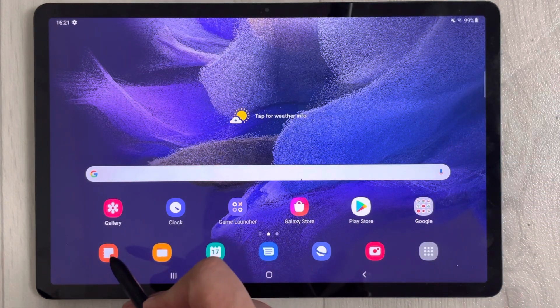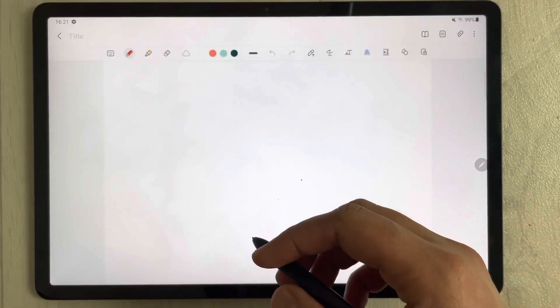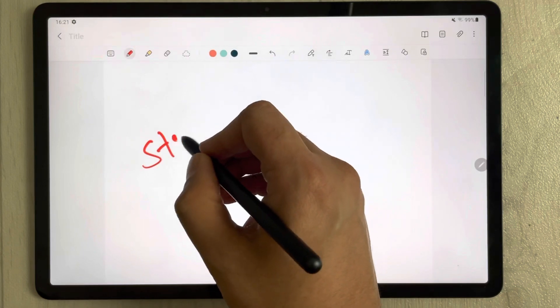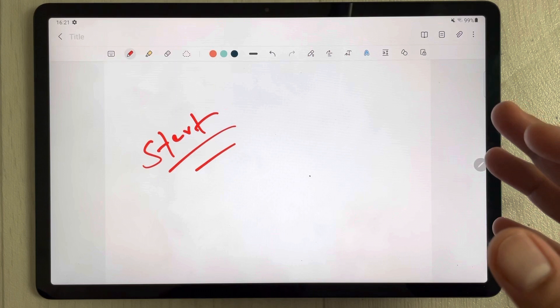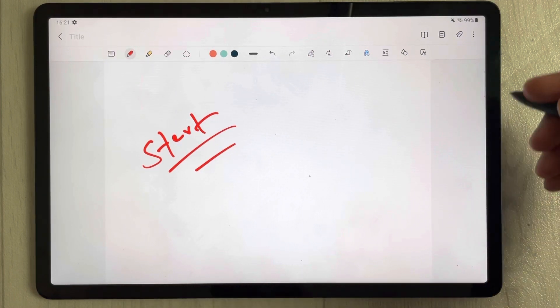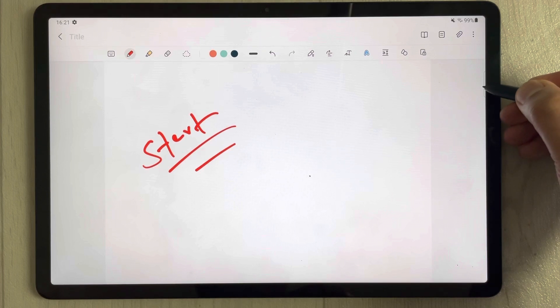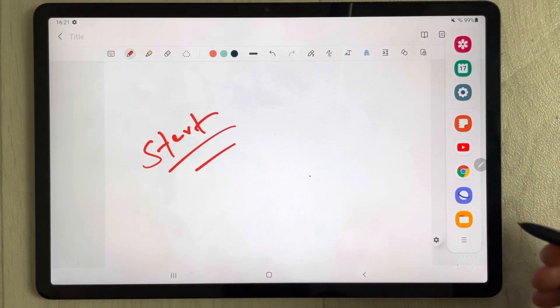First of all, I open one app — let's say I open Samsung Notes — and I start making my notes. Then in the meantime I also want to use another app. So what I can do is just drag out this tray from the side — you see the edge panel.